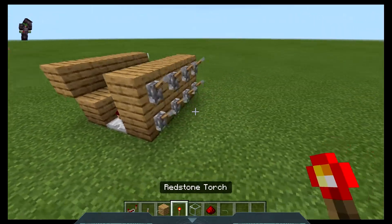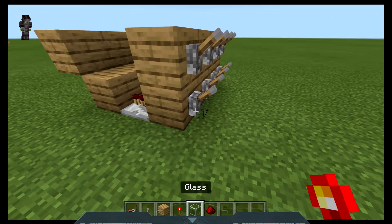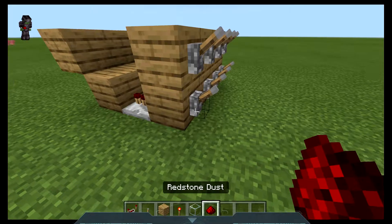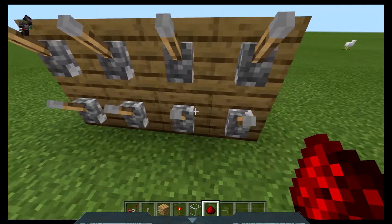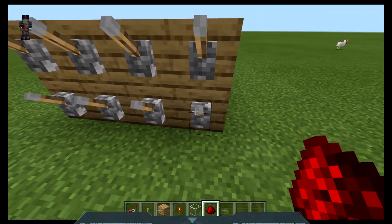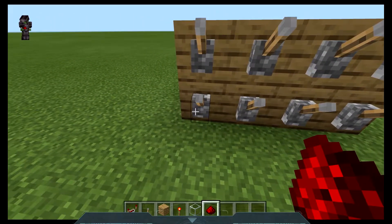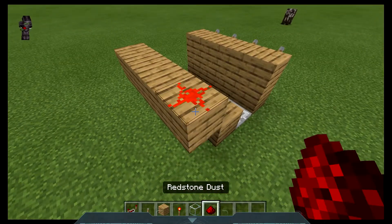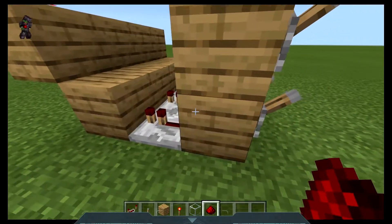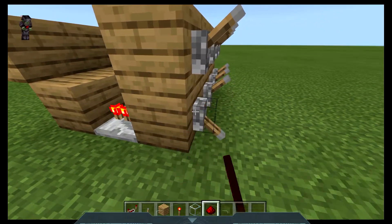Now is the first part where you decide what your lock will be. If you want your lever to be on — for the bottom row it applies the same — if you want the bottom row lever to be on, or with any of them, place a redstone torch here with a piece of redstone dust on top of that block if you want your lever to have to be pulled.